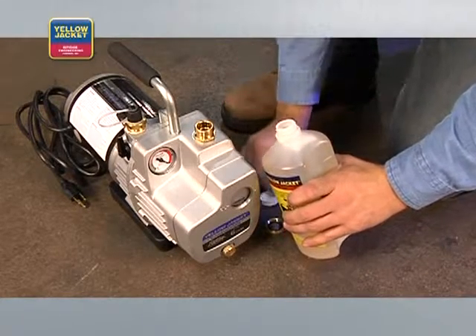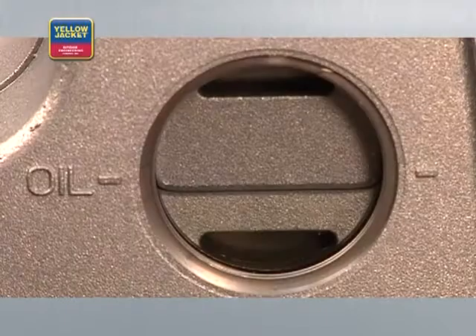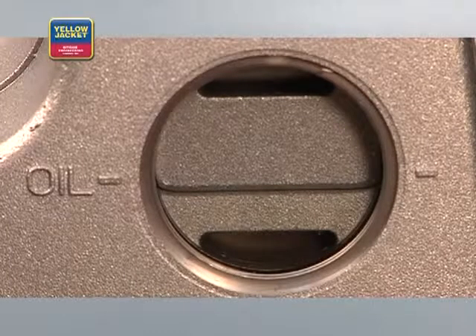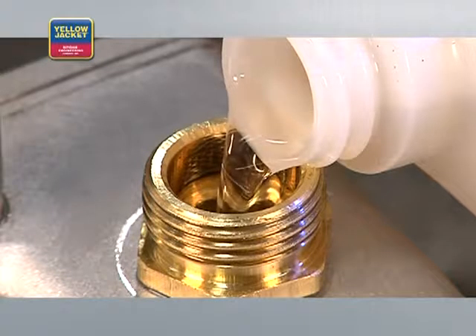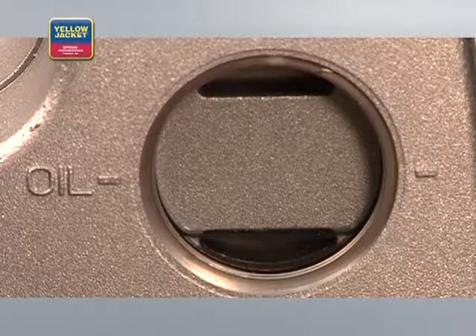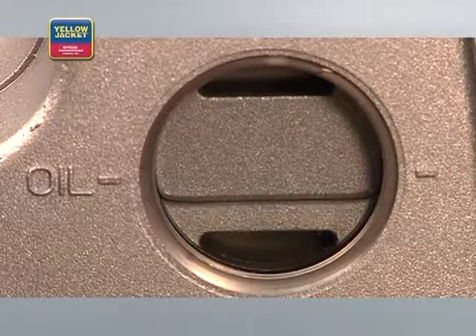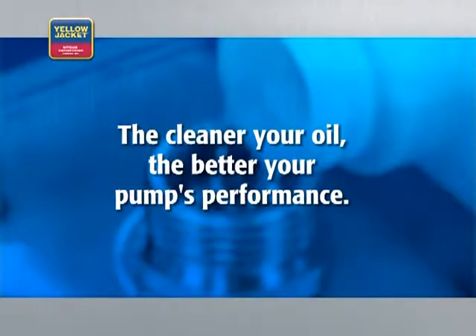Remove the cap, open the fitting, and begin pouring. Keep pouring the oil until the oil level reaches the oil line. You'll benefit from a large oil fill port and the convenience of a large sight glass, which gives you the ability to see when the oil reaches the appropriate level. The cleaner your oil, the better your pump's performance.